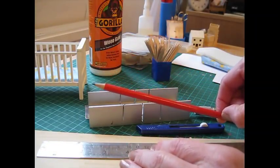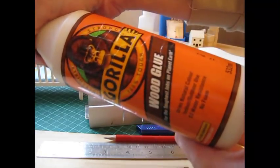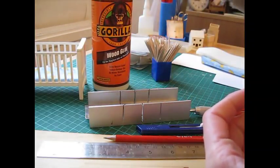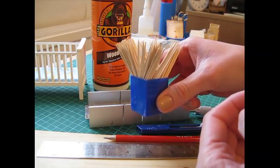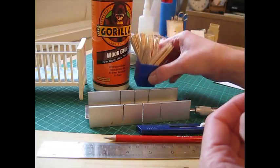You'll need a nice sharp pencil for accurate marking, and a wood glue or PVA — I use Gorilla wood glue which bonds really quickly and dries clear. I apply glue with a cocktail stick, dispensing a little bit onto a piece of card and applying it from there. I also use cocktail sticks to remove the excess glue from along the joins.